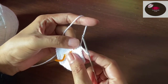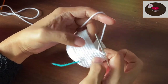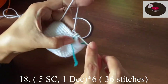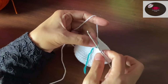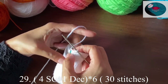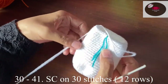Now make 10 rows on 42 stitches without increasing further. After 10 rows, put the stitch marker here. Five single crochet, one decrease — six times — at the end we should have 36 stitches. Then make 10 rows on 36 stitches. Four single crochet, one decrease — 30 stitches. Now make 12 rows on 30 stitches.